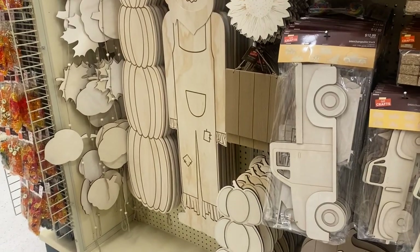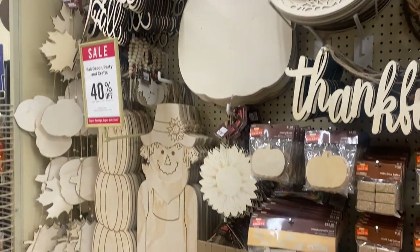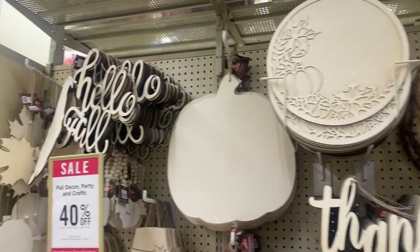Recently, Hobby Lobby has come out with unfinished wood projects that they put out in their seasonal decor. This has been going on for maybe a year or two. In today's video, we're going to talk about whether or not those unfinished wood projects are worth the money and whether or not you should go out and get them. So let's jump in to the projects.